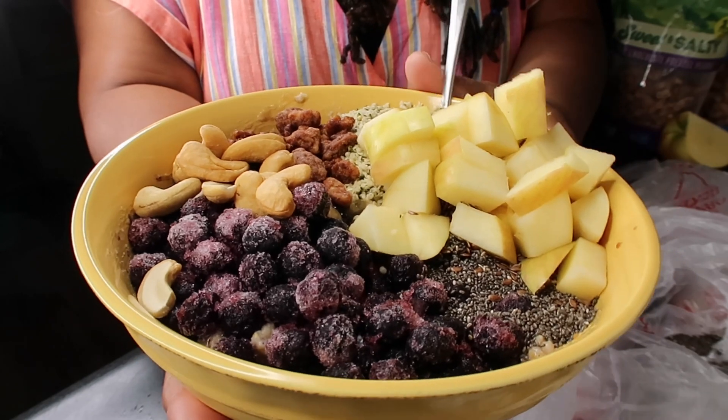No butter, no sugar — all natural. And it's good. So if you're interested, stay tuned.